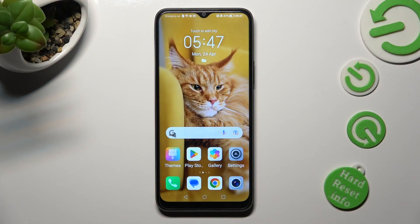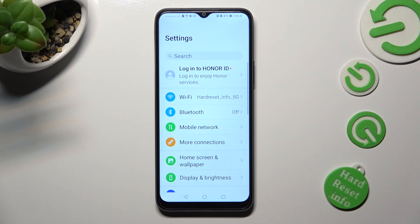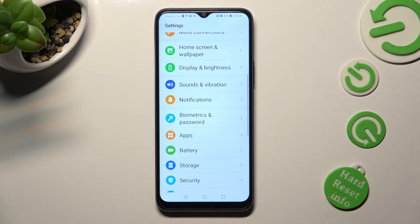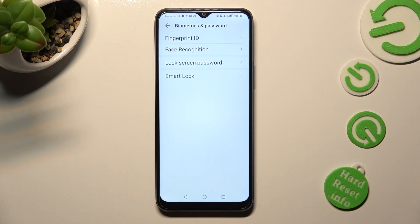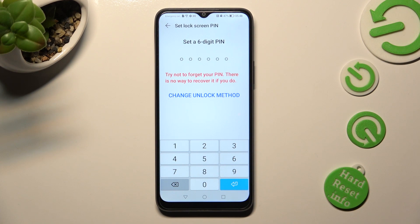You need to begin by opening the device's settings. In them, scroll down just a bit to access biometrics and password. Following that, click on lock screen password and tap on change unlock method.